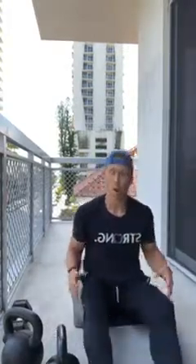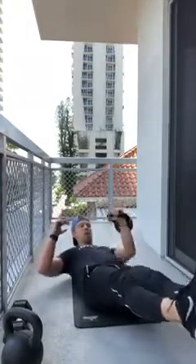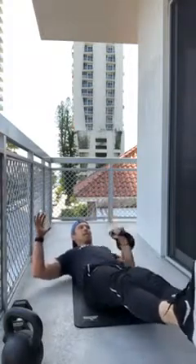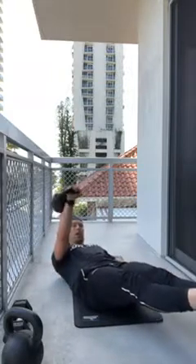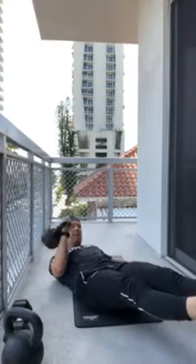Now upper body: hollow hold presses. Lying on your back with the weight in the right side — shoulders are up, legs are up in a hollow hold. If hollow is too difficult, feet can go on the ground. Ten presses per side, keeping core tight and not rocking to one side. Switch hands after ten reps.